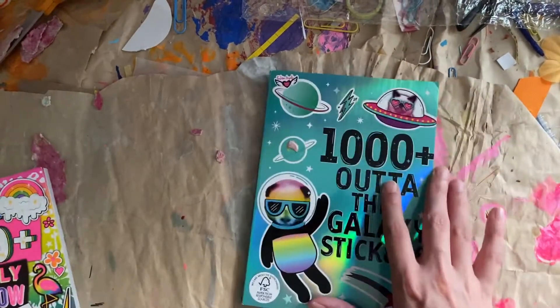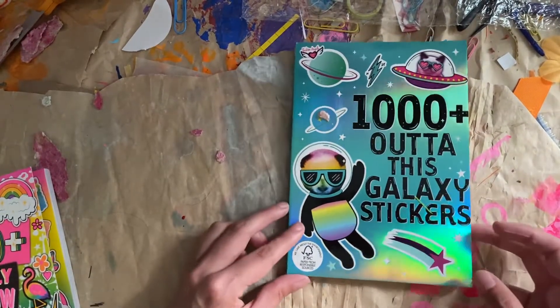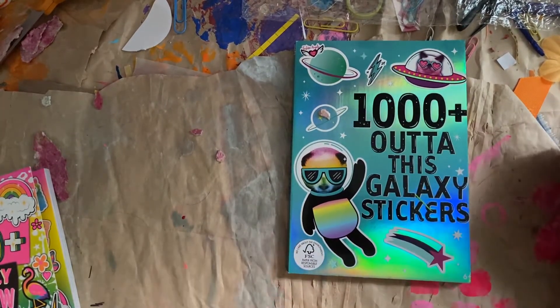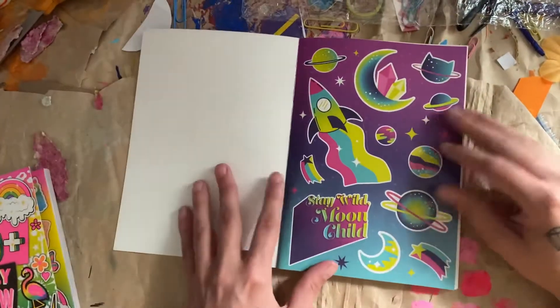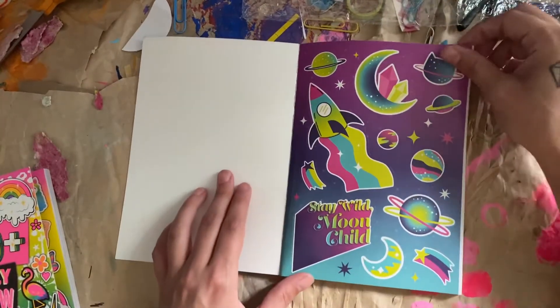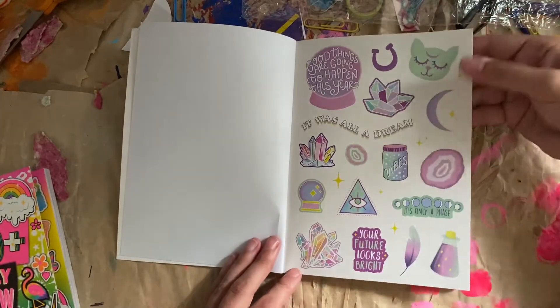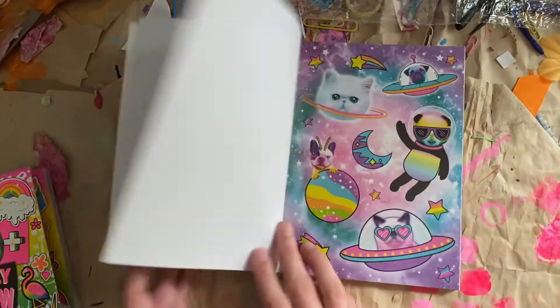And this one — guess what? It's just as cool. So I am going to do it in this video, it's not very long. 1,000 Out of This Galaxy Stickers, made by the same company. Very awesome space page. A very cool crystal-y type page.